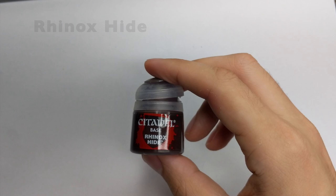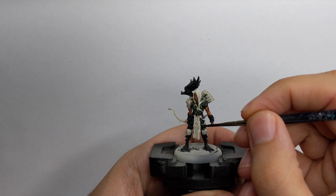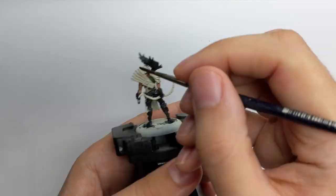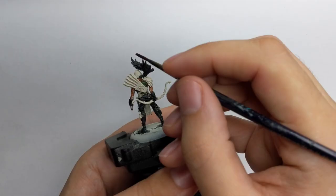For the leather straps and all the leather elements on the model, I will base them with Rhinox Hide. Just take a little of this paint on your wet palette, add a couple of drops of water so it flows really nicely, and then go around and block in all the straps.